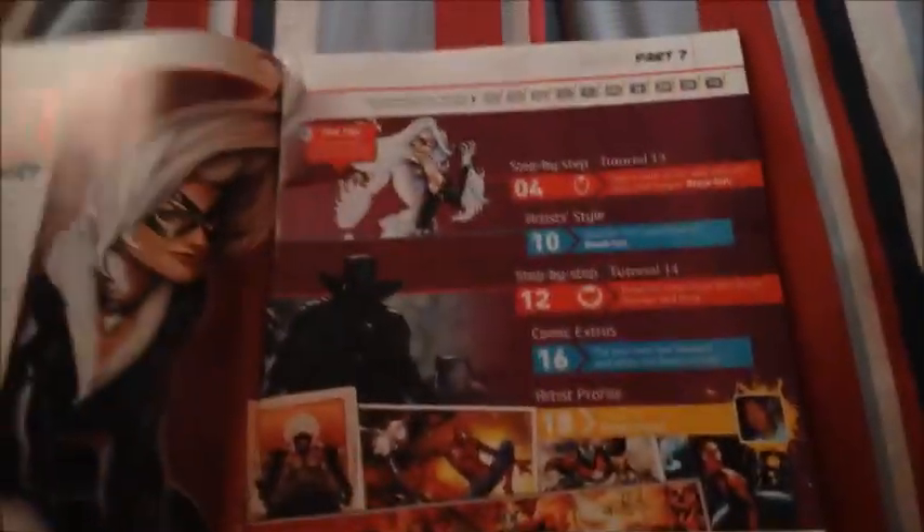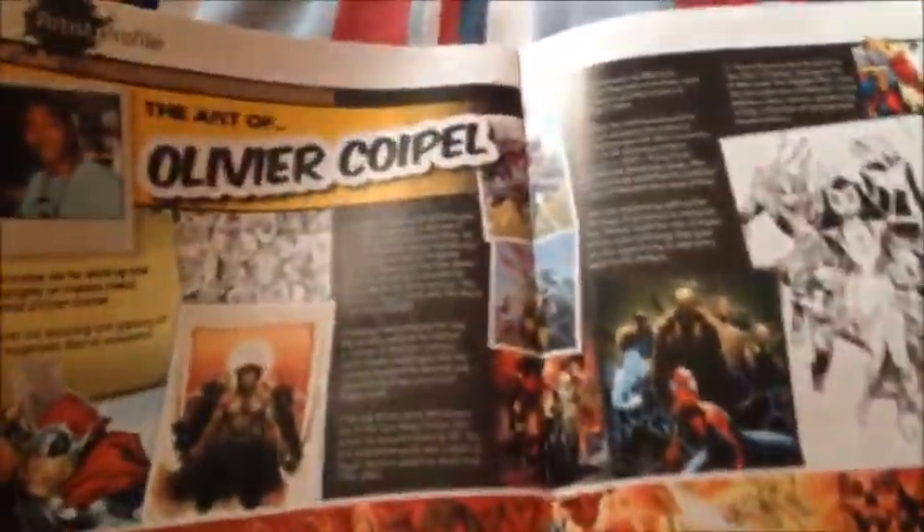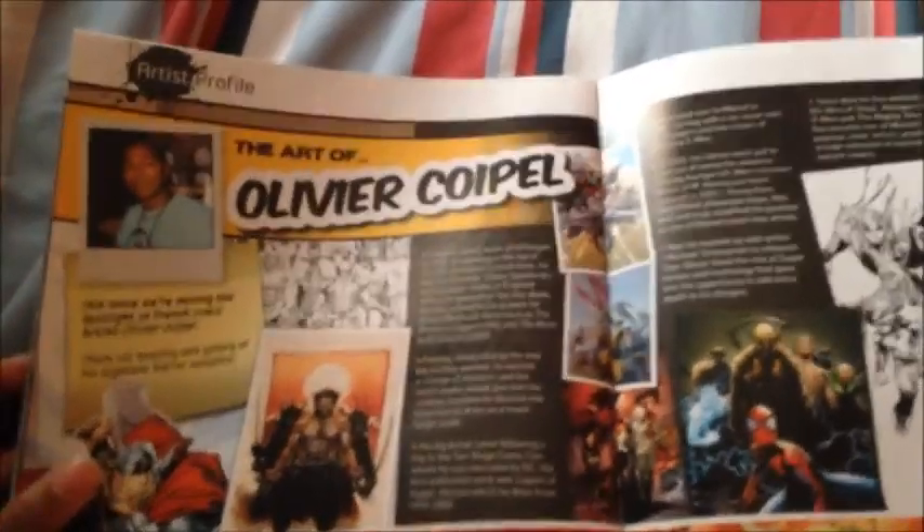You can see there's a 1.0 fineliner included. And here's the Black Cat — looking as sexy as ever. You can also see there's the evolution of Catwoman, how to draw torsos, how to draw feet, and here's the artist portfolio of Olivia Coppel — or however you pronounce it.